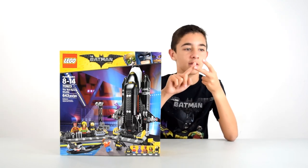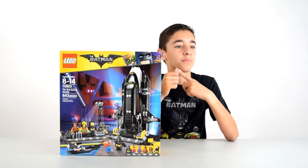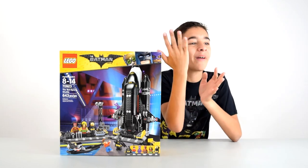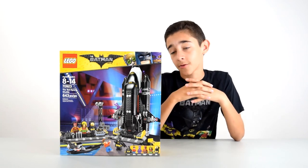They made a Batmobile, they made a scuttler, they made a Batwing, they made a Bat Tank, Bat Motorcycle, Batplane, Bat Space Shuttle. Just put Bat in front of anything. So it is what it is, but let's enjoy it because it is a cool set.